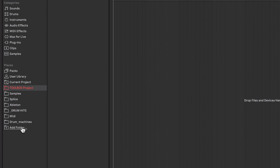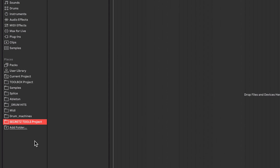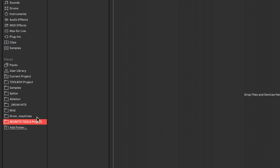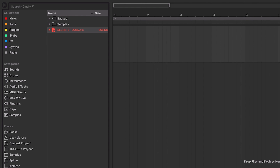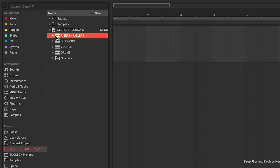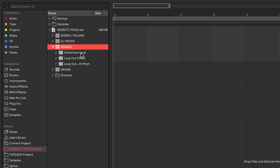We can now see the toolbox project is in our browser. I can drag and drop it to the top of the list, just below the current project, because we're going to want to get to this quite often. I can go into this project and pull out any of the elements — the drums group and the bass group are in there. If I start a brand new project, I can just bring in that snare build and it's ready to use. Or I can pull in the bass patch straight away.